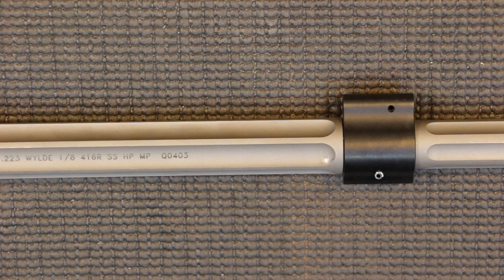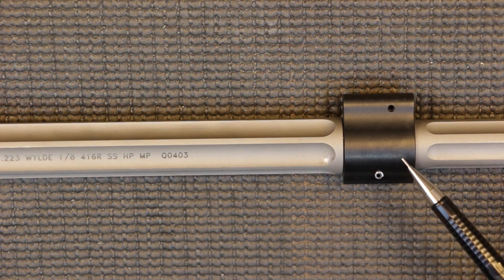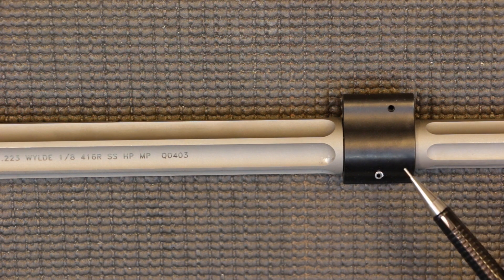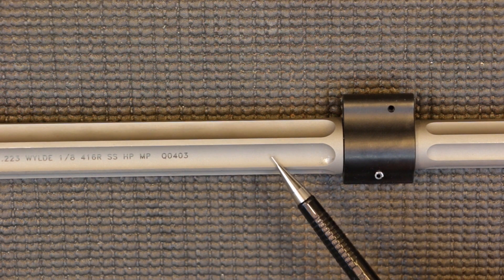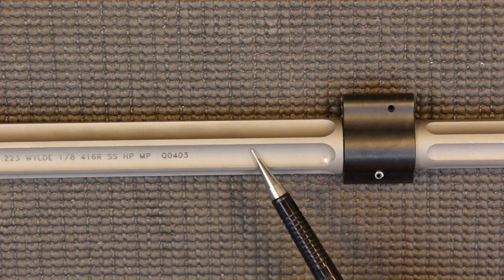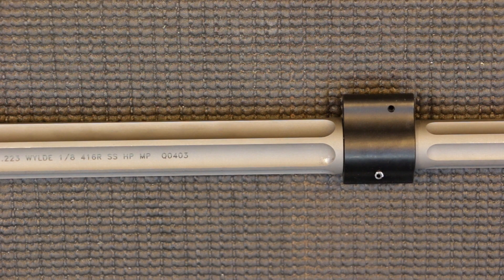Two more things I want to mention: first, this does have a mid-length gas system, which is one of my preferred gas-length systems. And for the finish on the stainless steel barrel, it does have a bead-blasted finish — it's a very nice, high-quality matte finish. In a very sunny environment, you shouldn't have a lot of glare off the barrel.